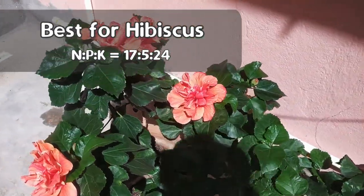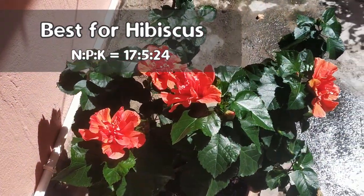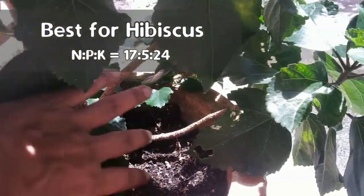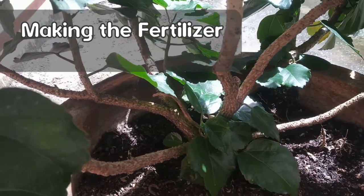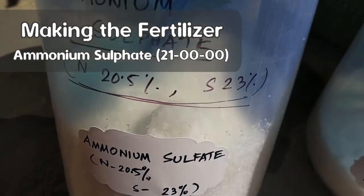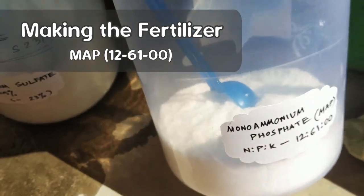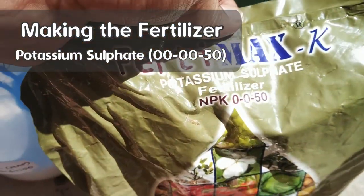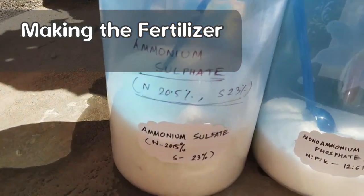It is very difficult to find a readily available fertilizer in this exact ratio, so it is better to make it by mixing commonly used fertilizers. I came up with the next best thing using only three available fertilizers. I will be using: ammonium sulfate (about 21% nitrogen), mono ammonium phosphate (MAP) with NPK 12-61-00, and potassium sulfate with NPK 00-00-50. All these fertilizers are readily available in any garden store or even online.